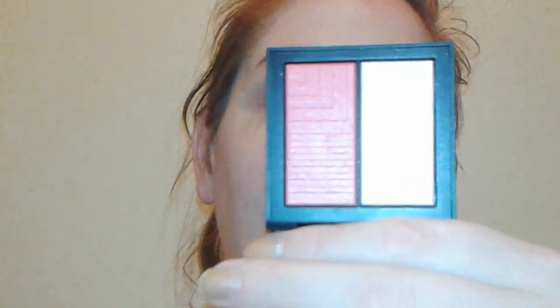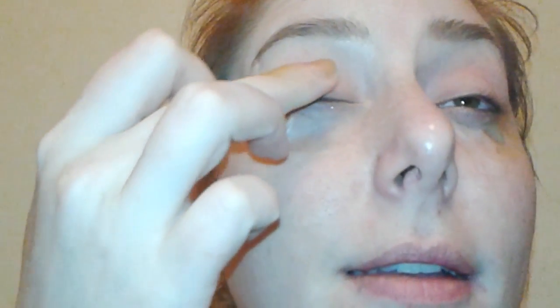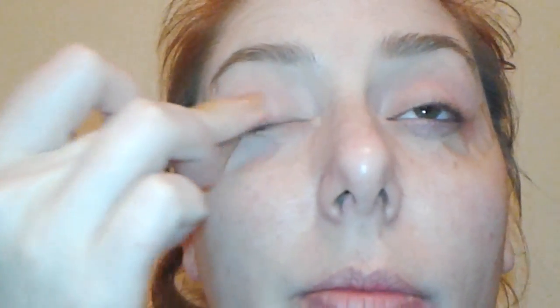Next we're going to go in with the NARS Dual Intensity Blush in Adoration. You can definitely use a brush or your finger — whatever you're comfortable with. I'm going to use my finger because I want the highest color impact. I also like this product because it's got a shimmery metallic finish to it.